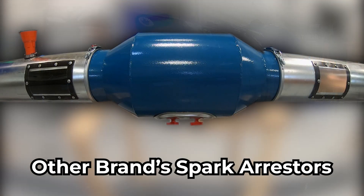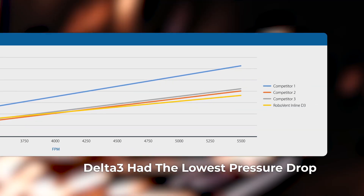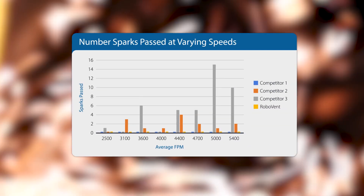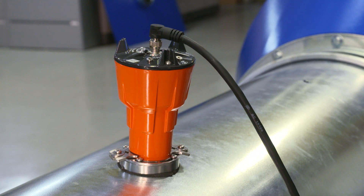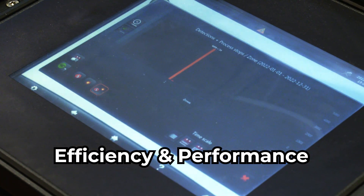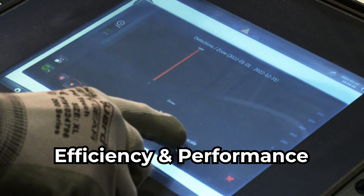Delta III inline has the lowest pressure drop among all tested spark control technologies. That means a more efficient dust collection system and lower energy costs. No other technology delivered the same combination of efficiency and performance.